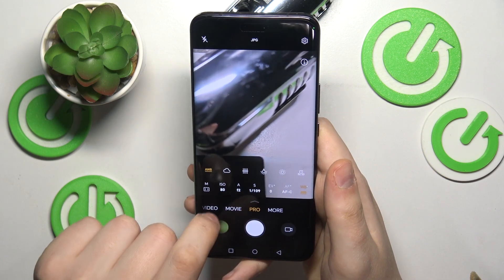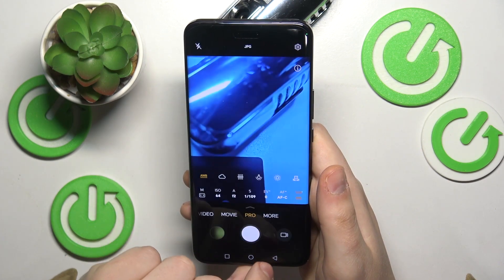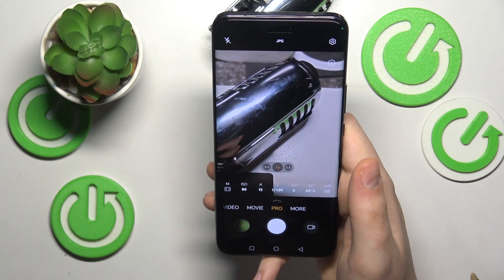You can also adjust the white balance value here, and select one of the environmental modes that allows you to adjust the camera properties so your photo can be the best it can be.